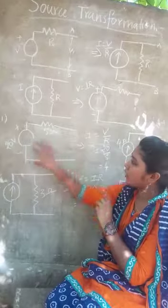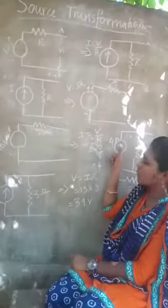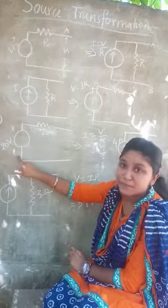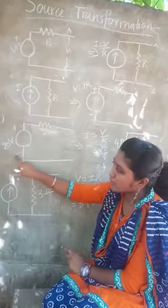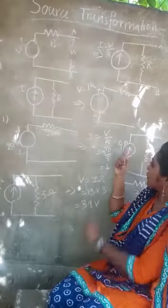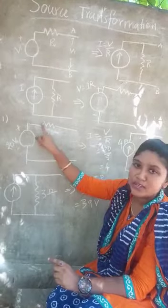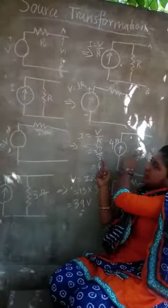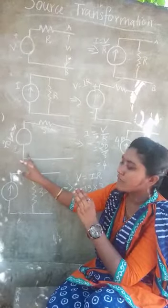Now I am going to replace this voltage source with a current source. Here I am showing the arrow upward. The meaning is that current flows from minus to plus. If the minus terminal is upward and plus is downward, you put the arrow downward. In a current source, the resistance must be connected in parallel, so I am connecting this resistance in parallel across the current source.